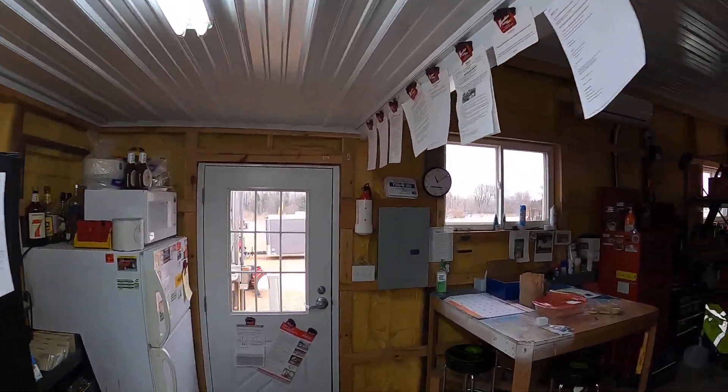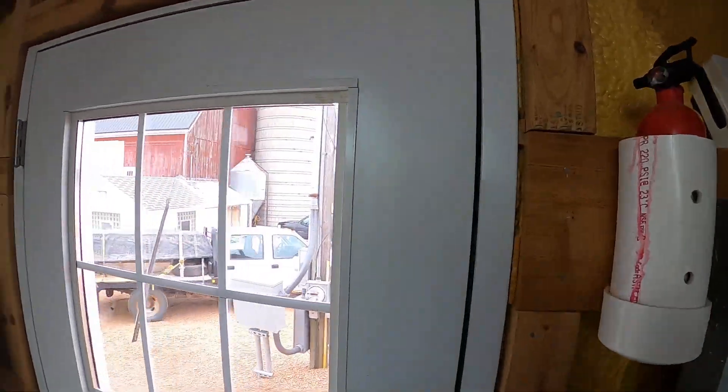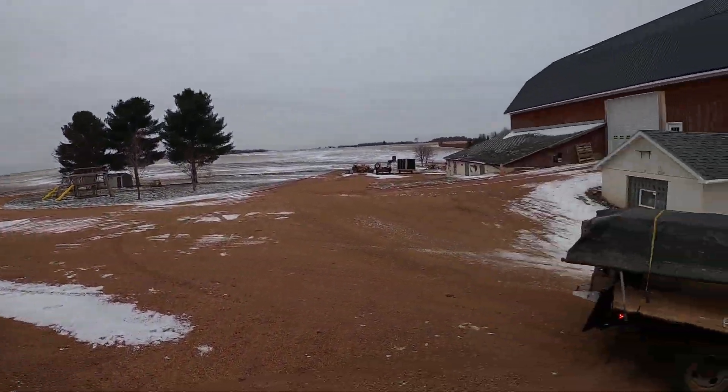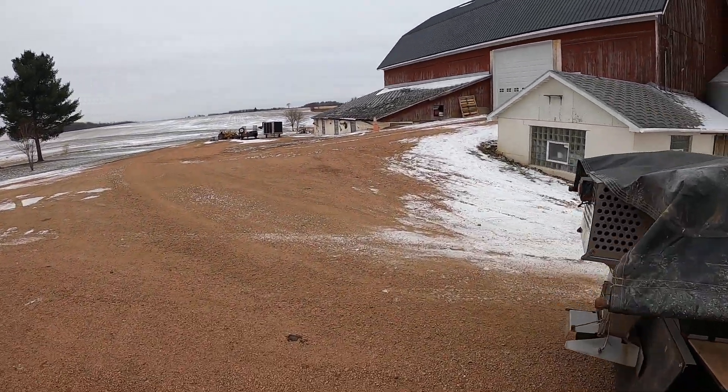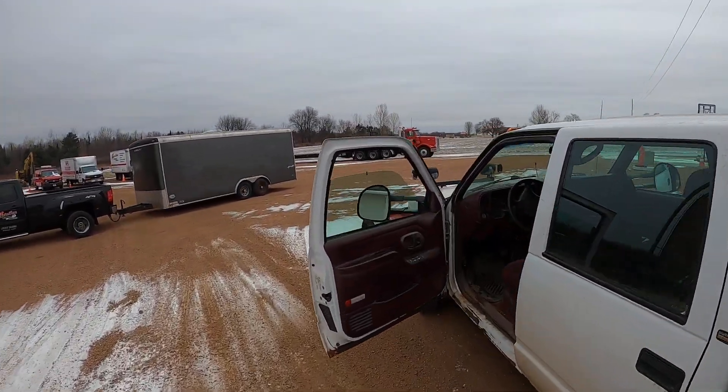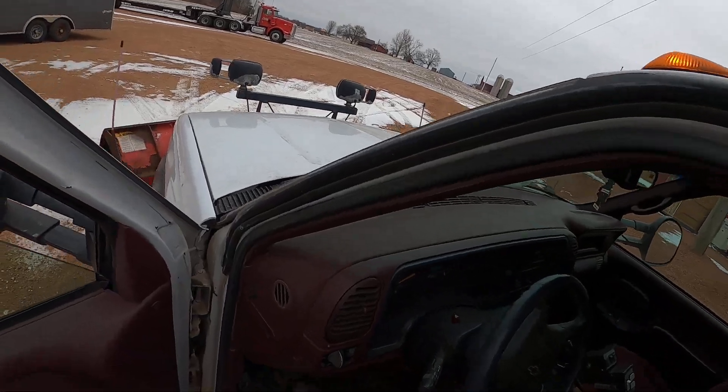Good morning. Today we're gonna go cold start the mini excavator because we can't get the heater to work on it, so we're gonna see if we can get it started.